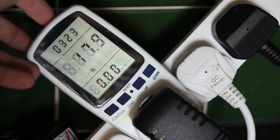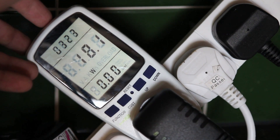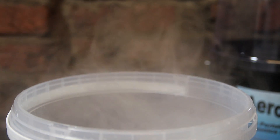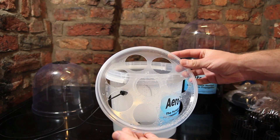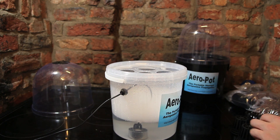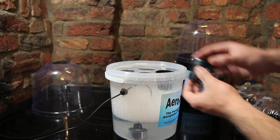I also measured the power consumption — it was around 18 watts, which is about the same as a heated propagator, slightly less. My heated propagator is about 25 watts, so that's around the right mark. Then you stick the lid on with the holes — that's quite simple, you're sticking a lid on a bucket. And then you stick the net pots in the holes in that lid.